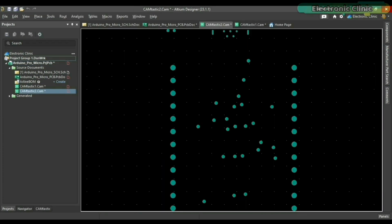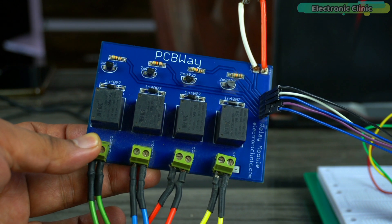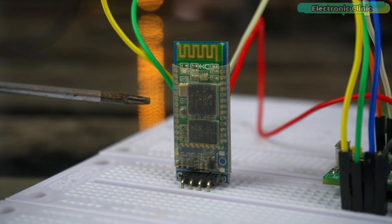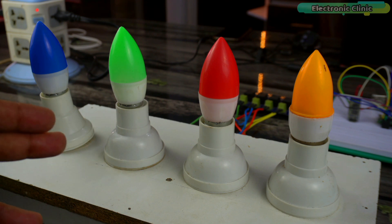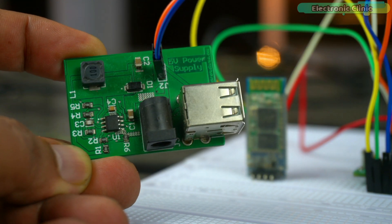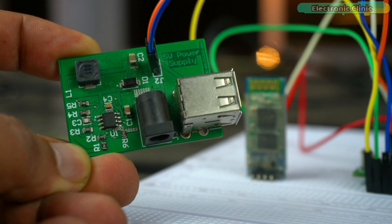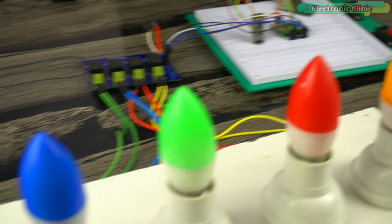I will add links to all the related videos in the description. You can see I have connected a 4-channel relay module and an HC05 Bluetooth module, and for demonstration purposes I have connected these 220V AC bulbs. I am using my custom designed 5V 3A power supply to power up the Arduino Pro Micro. Everything looks good — now let's power up the project.